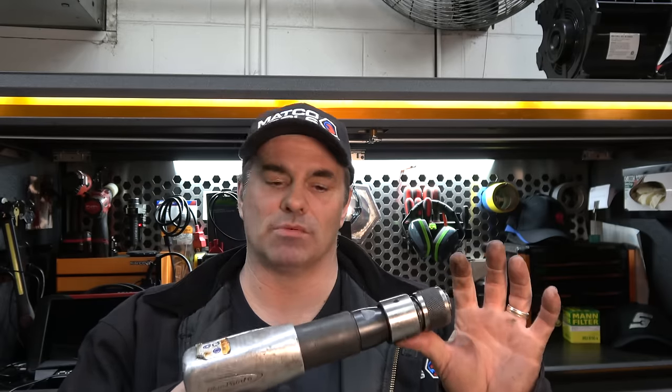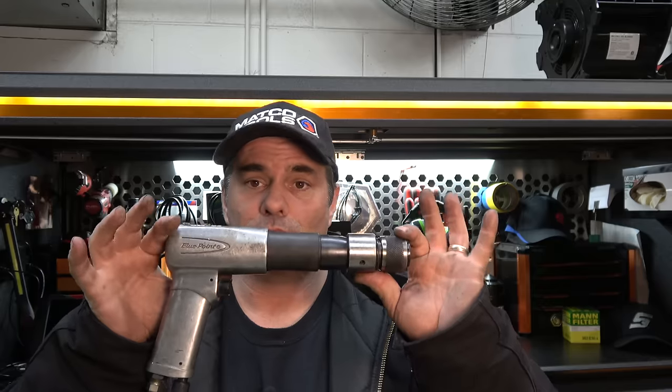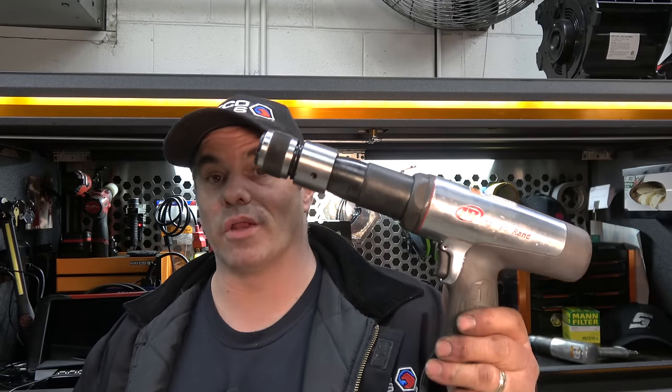So, brands — what do you go with? Do you go with the lower-end version on the Snap-on truck, the big hoss on the Snap-on truck, any of the other tool trucks, or do you just go to an air tool manufacturer and buy it from them?